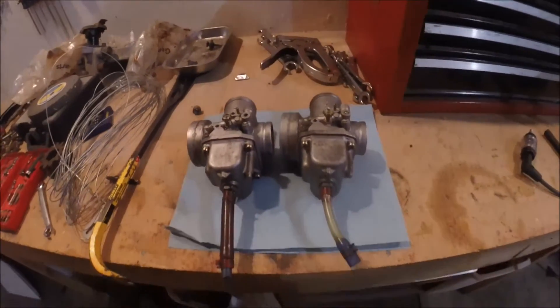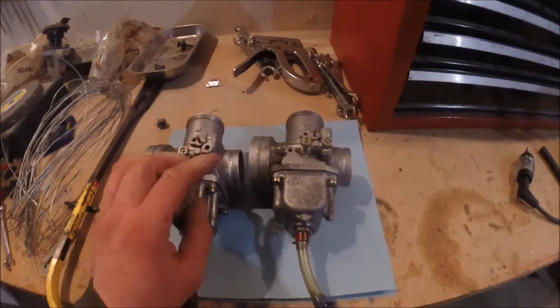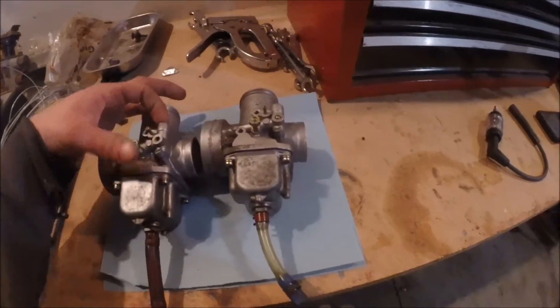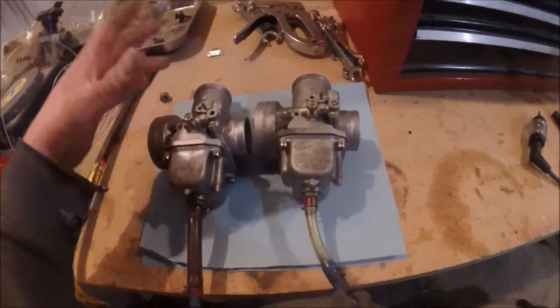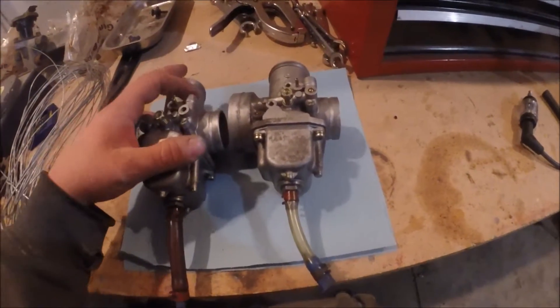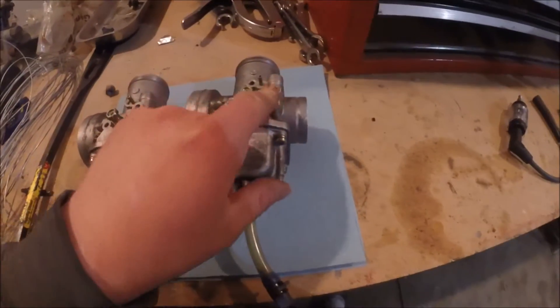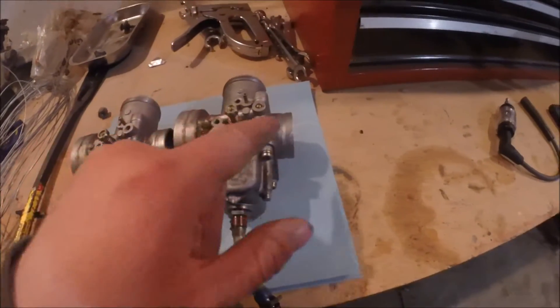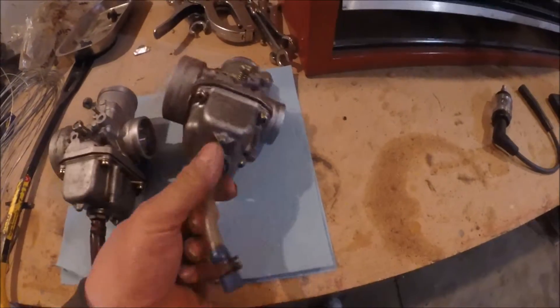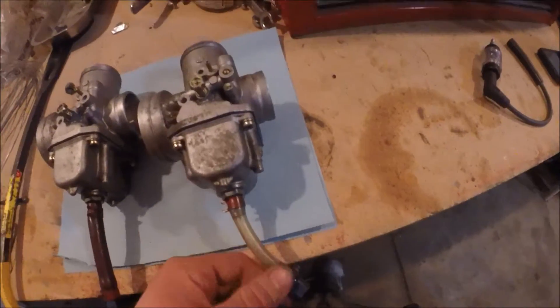One thing I'm noticing right off the bat — I don't know if this would cause any issues or not — but this is where the choke plunger goes in right here, and it doesn't actually work like a normal choke. I don't know all the details so I won't go into specifics, but this one here has a ball in it and this one doesn't.